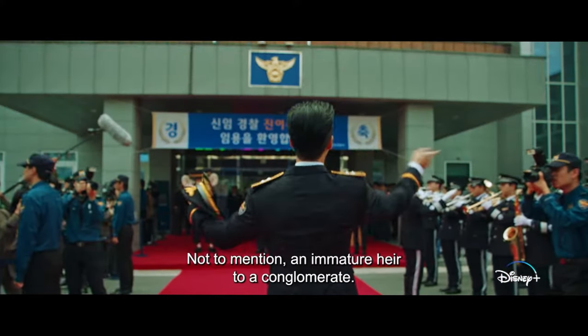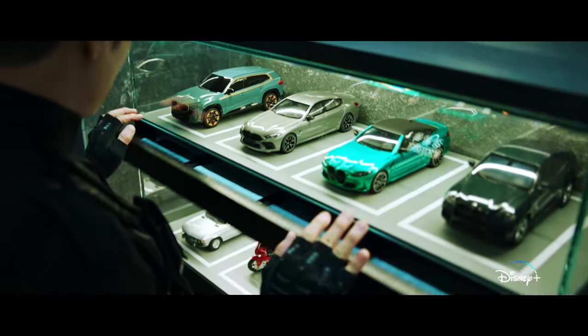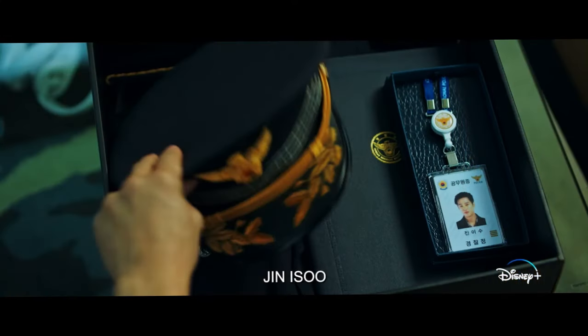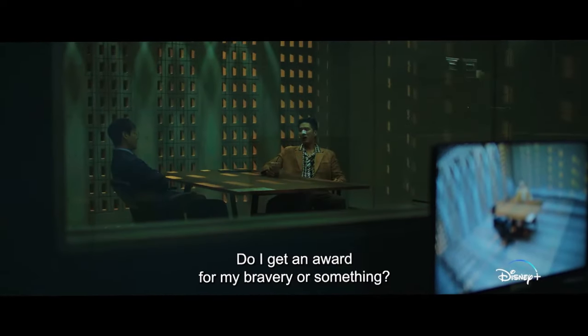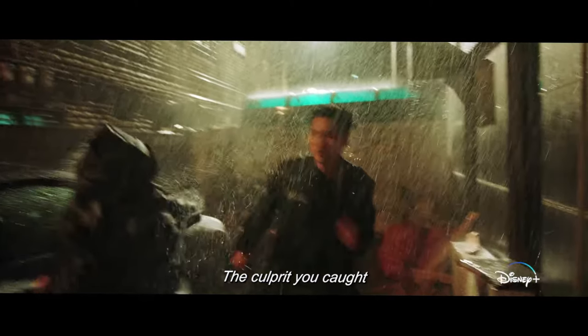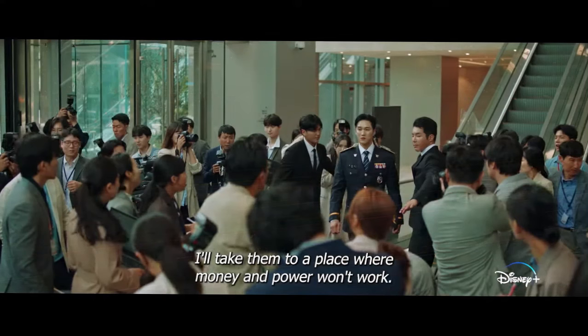What is Flex X-Cop about? Flex X-Cop tells the story of a third-generation chaebol, Jae Isu. Isu decides to become a police officer and use his influence to catch criminals. You might think this is admirable, but Detective Lee Kang Hyun couldn't care less for Isu's background. However, fate has other plans as the two are forced to partner up. Will they be able to get along well enough to do the job efficiently?